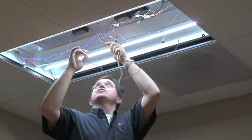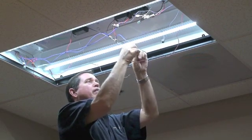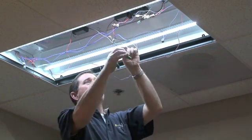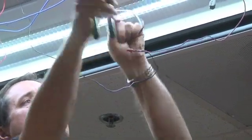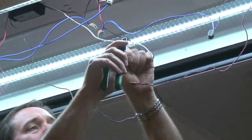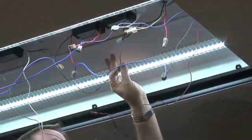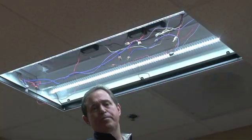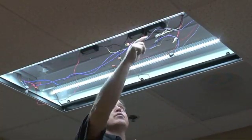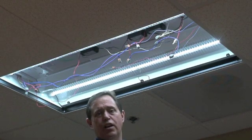Now let's go ahead and make the connection for the driver into the input power. Strip the wires to a little bit longer length, about three quarters of an inch. You can see there's a red conductor coming out of the input power — that red conductor will switch this driver on. We've made all the connections for all three drivers. Now I'm going to use some tie wraps to clean up the wiring inside so that it's a lot easier to close the cover up. After I've cleaned up the wiring, I'll put the cover on and we'll put the lamp in.